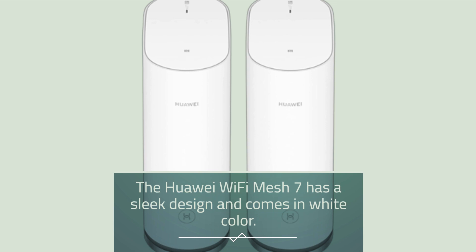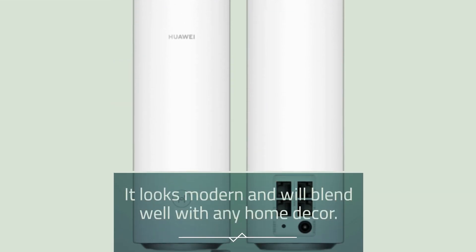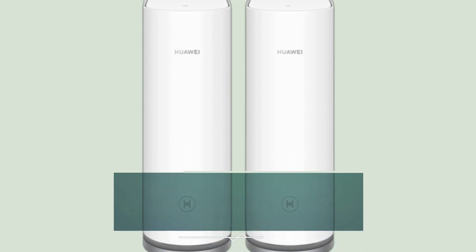The Huawei Wi-Fi Mesh 7 has a sleek design and comes in white color. It looks modern and will blend well with any home decor. The router has an LED status indicator that displays the status of the router.